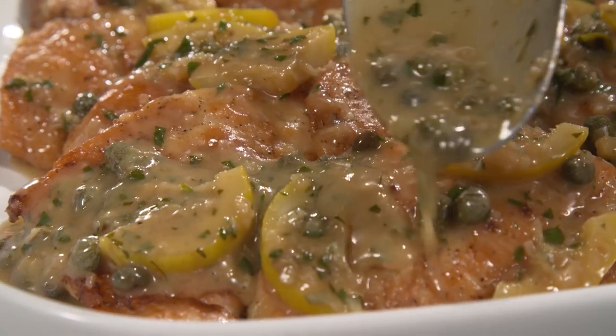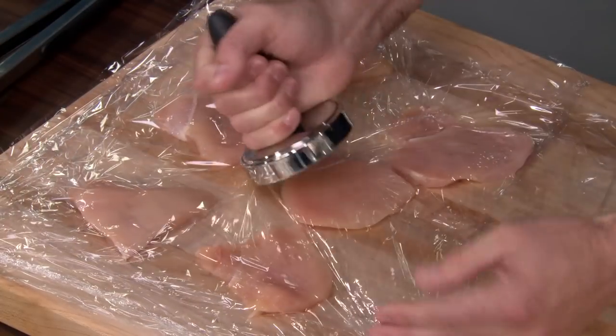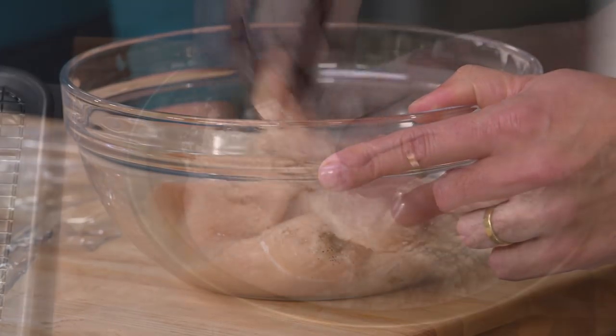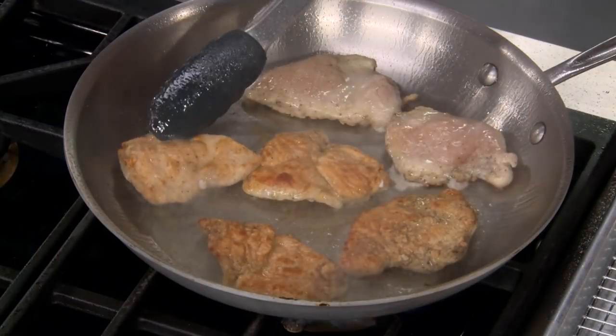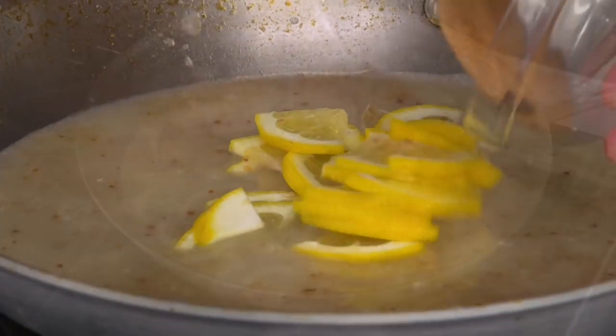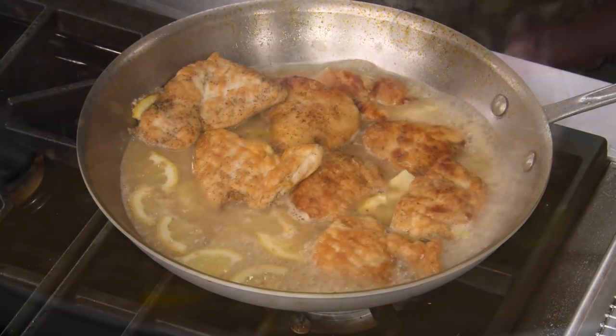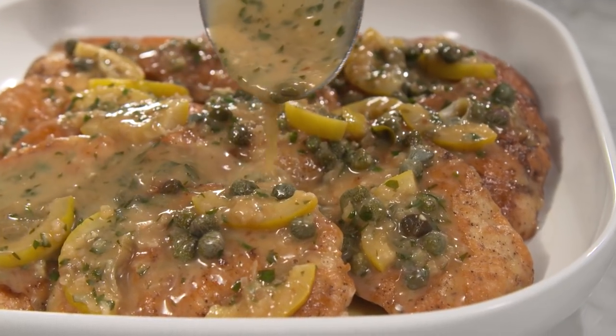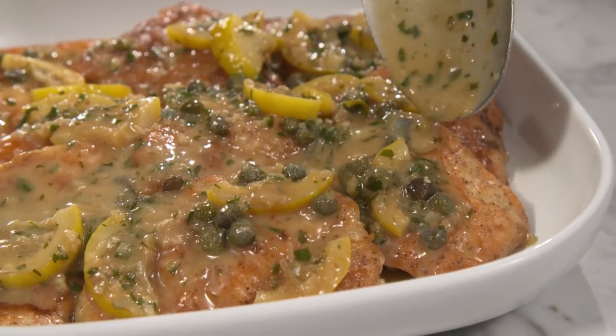If you'd like perfection in piccata at home: cut and pound chicken breasts, sprinkle with salt and pepper and let the seasoning penetrate the meat. Dredge in flour, cook until brown, then make a sauce with shallot and both lemon juice and slices. Return the cutlets to the pan to cook through, then finish the sauce with butter, capers, and parsley. From our test kitchen to your kitchen — the easy, elegant, and now foolproof chicken piccata.